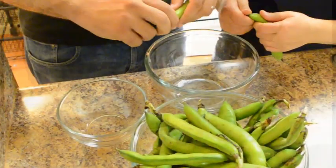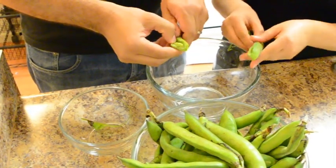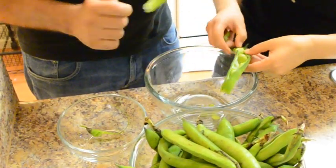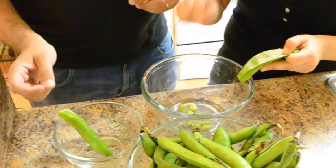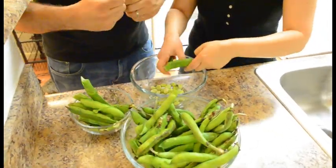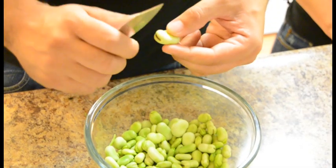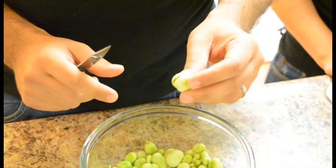How do you do that? So first you remove the tip, and then you split it in two, and you remove all the fava beans. If you find a big fava bean, slice it a little on the head so that it can absorb the spices while cooking — like that.